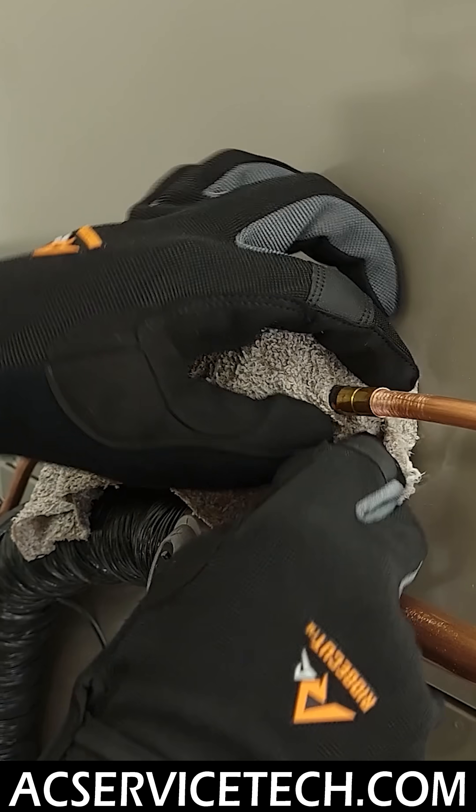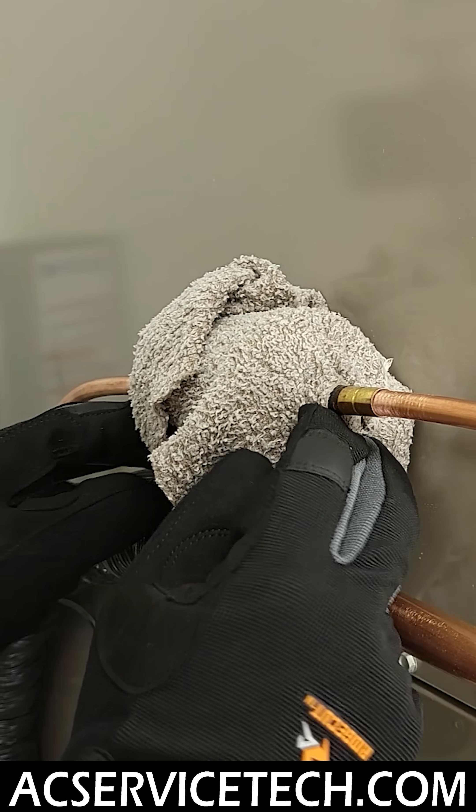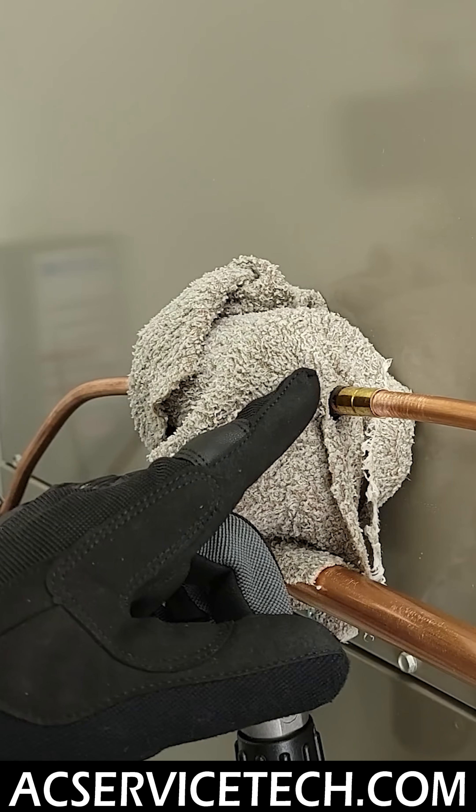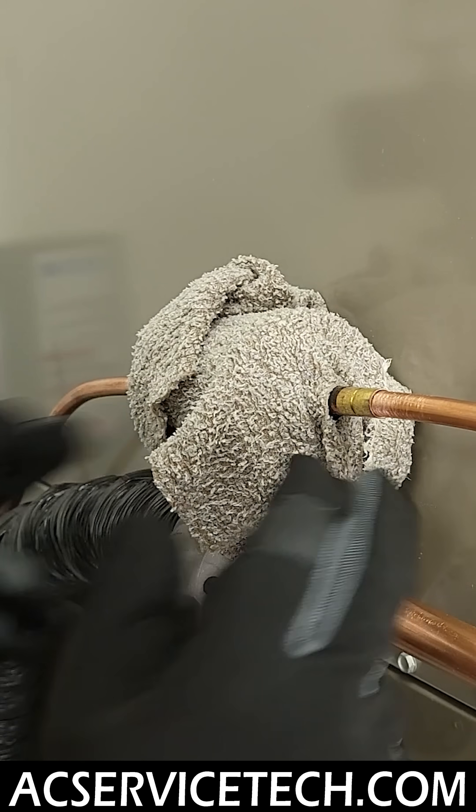Here's a little trick I do: I just cover over the paint of the filter dryer in order to try not to burn it. This is extremely important when you're outside because the paint is a barrier to the steel, which could end up rusting and causing a refrigerant leak down the road.